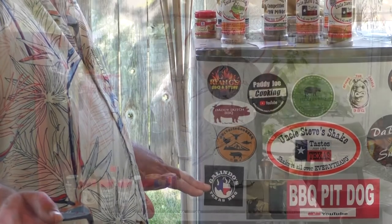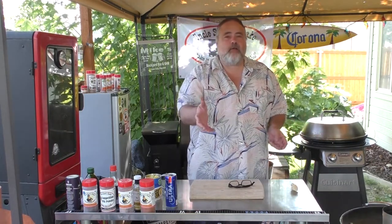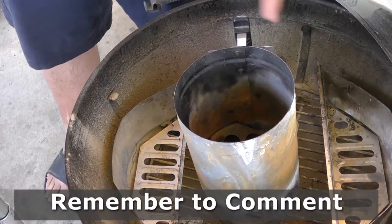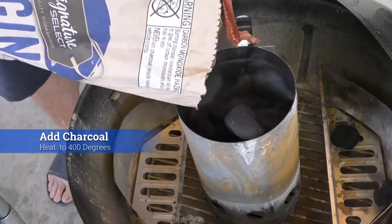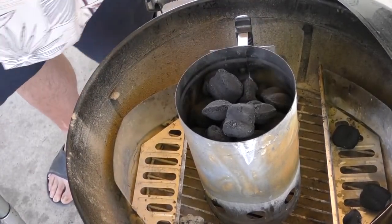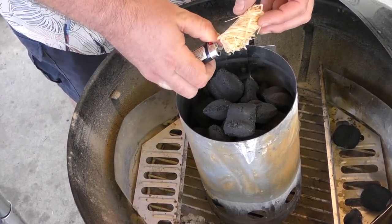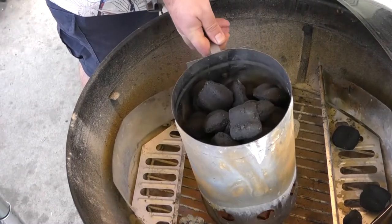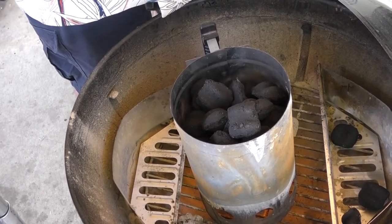Rick, thank you for the sticker — appreciate it, buddy. To do these wings, we're gonna use the indirect method again on the Weber kettle. You guys know what that's all about. We're gonna use both sides this time. Take our tumbleweed and light it — I do love the tumbleweed. Put it down below, let it do its thing for about 20 to 25 minutes, and then we'll start to cook.